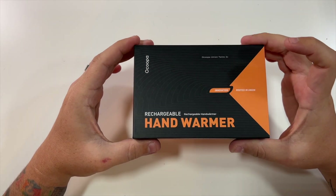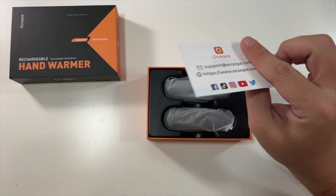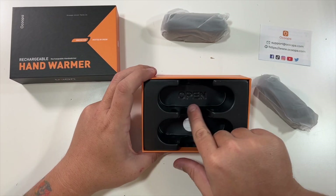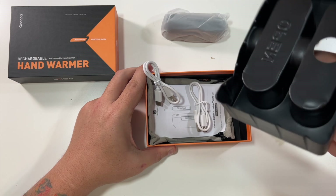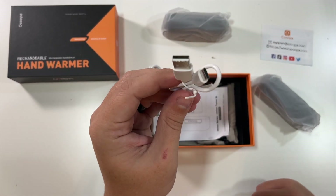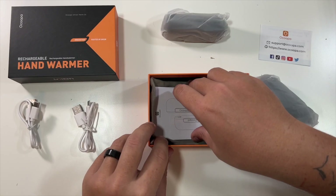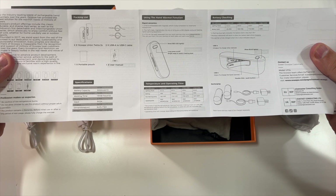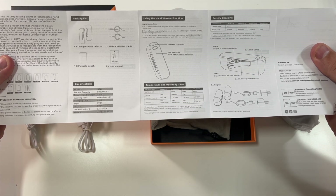Slabbing the top off — just a little information about their store. There are two hand warmers inside, and it looks like something else down here. They include two USB-A to USB-C cables so you can charge each hand warmer at the same time. They also include a nice little instruction set.